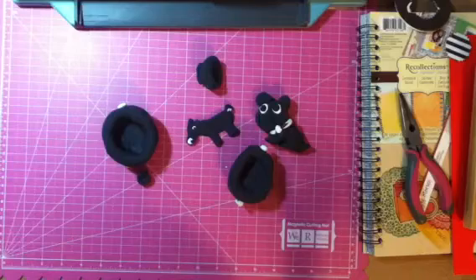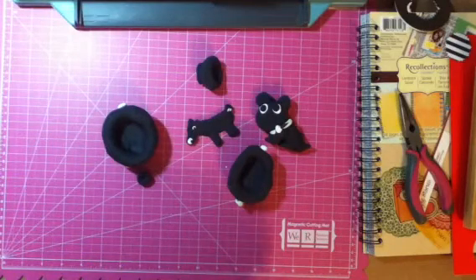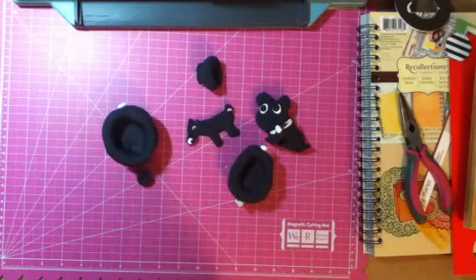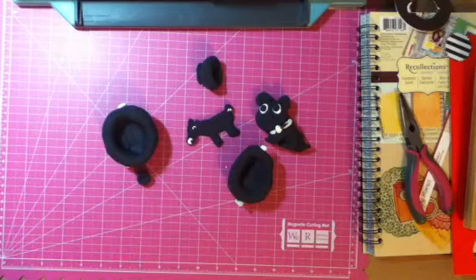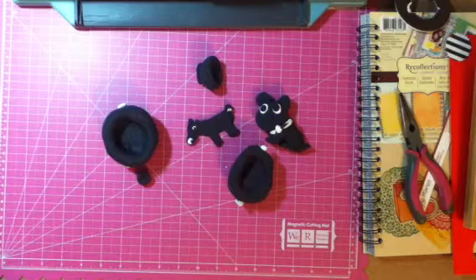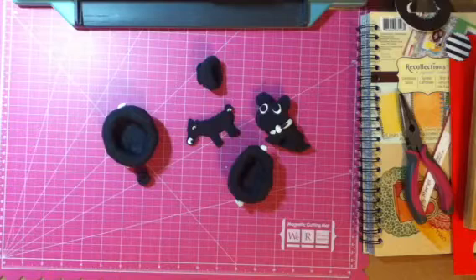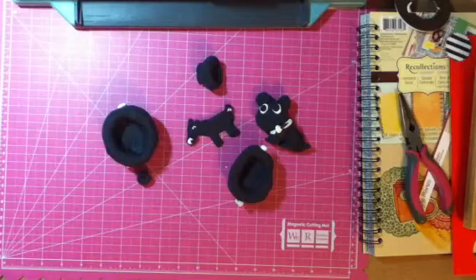So I just made that stuff out of Model Magic — I'll call it clay. If you want to see more, go to Oh Snap Console. When I get my own, just search for something that has clay with it, like Model Magic. I'll probably be the only one on it.